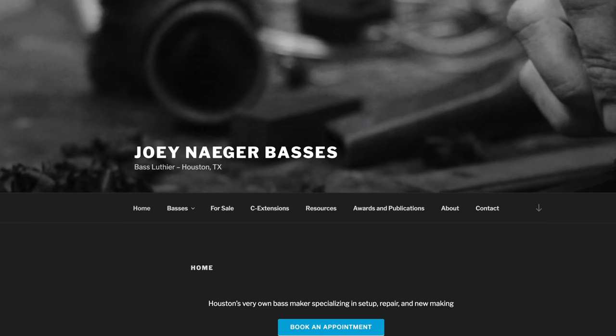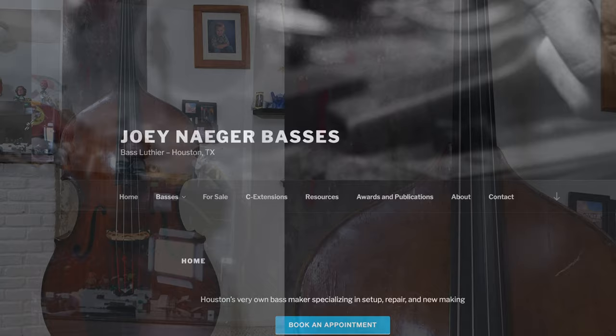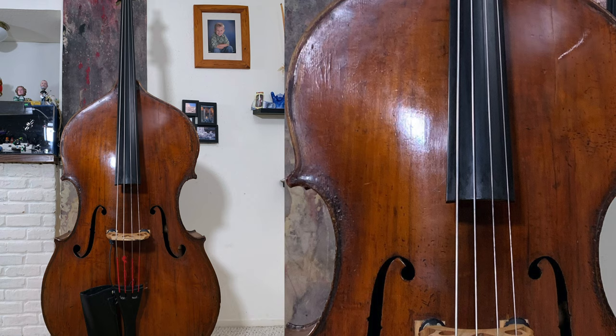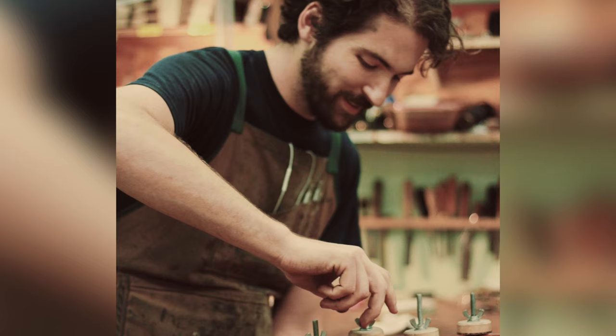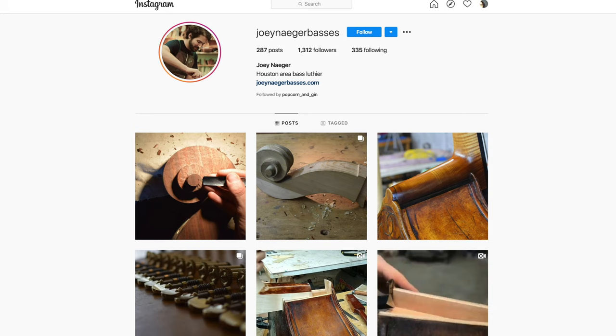I want to thank Joey Neger for his generous support of this series. Joey has been my go-to luthier for over five years. He sculpted my fingerboards buzz-free on both my 1850 English Orchestra bass and my solo bass, making them so easy to play, and his tone work on my basses keeps them sounding full, free, and beautiful. Many professional working bassists throughout Texas rely on Joey for fixing and maintaining their treasured instruments.